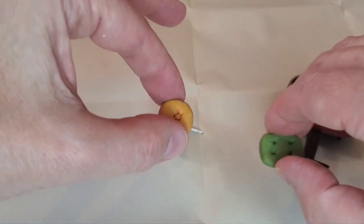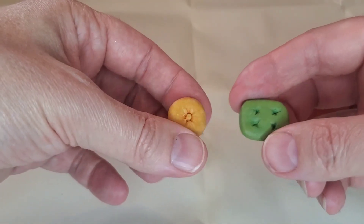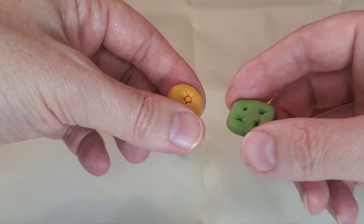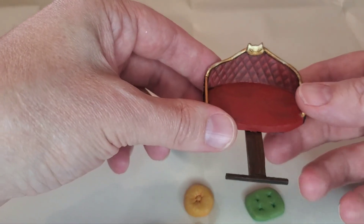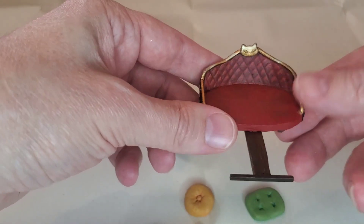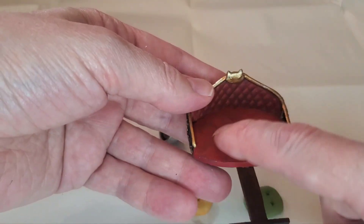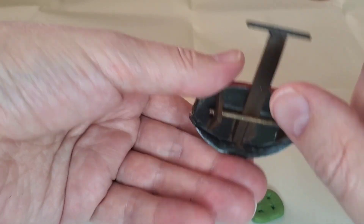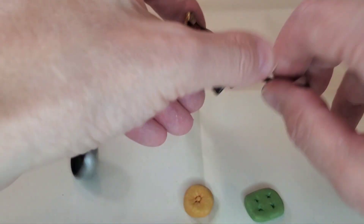These guys are made from milliput — these little pillows. I wanted them to look like a 1970s velour sort of thing. And here's the palanquin. I did plastic card for the back, a lot of green stuff. This is milliput with liquid green stuff, plastic, copper rod, plastic. I didn't start from a single Games Workshop piece except those hubcap ogre belts.